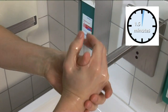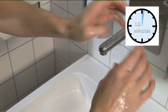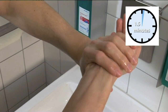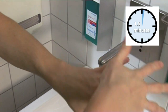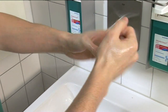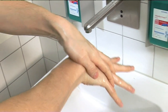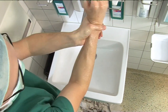The six-step scheme for orientation is helpful so that you can reach all areas of skin on hands and forearms. It serves as support; however, the sequence of steps is not decisive. What's important is that the hands and forearms are kept moist with the preparation for the entire application time. Frequent weak points during wetting are the spaces between fingers, thumbs, fingertips, and parts of the back of the hand.